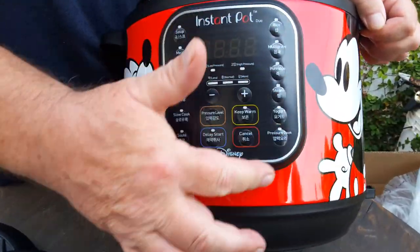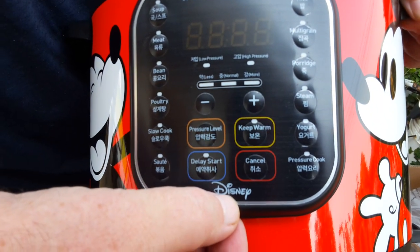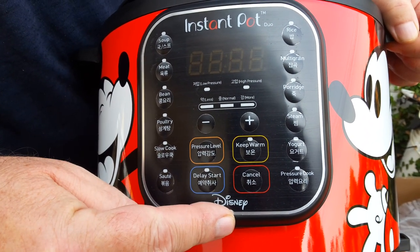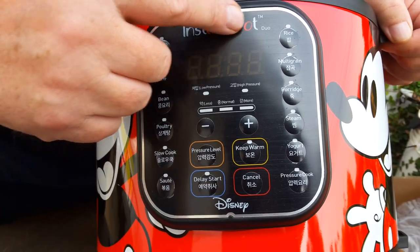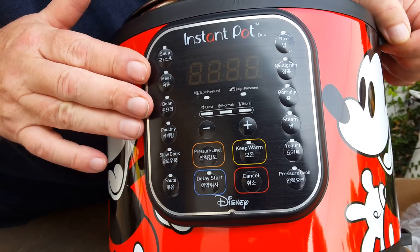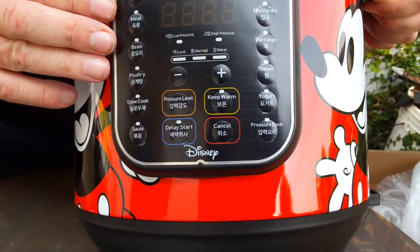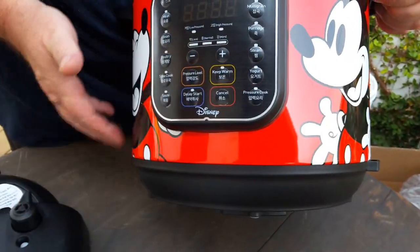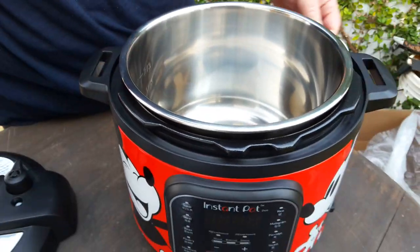The buttons are all in the front. It has a Disney logo, so it's an official Disney licensed product, with the Disney logo and Instant Pot branding. It is a Duo — basically the same as a Duo V60 — although I had to buy the Mickey Mouse version because that was the only one available.